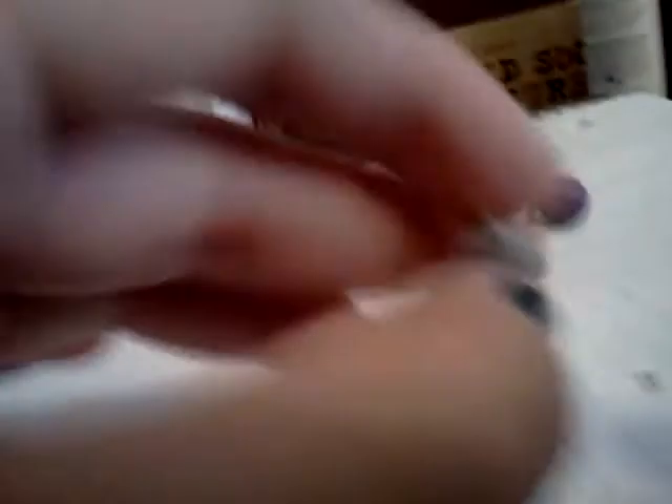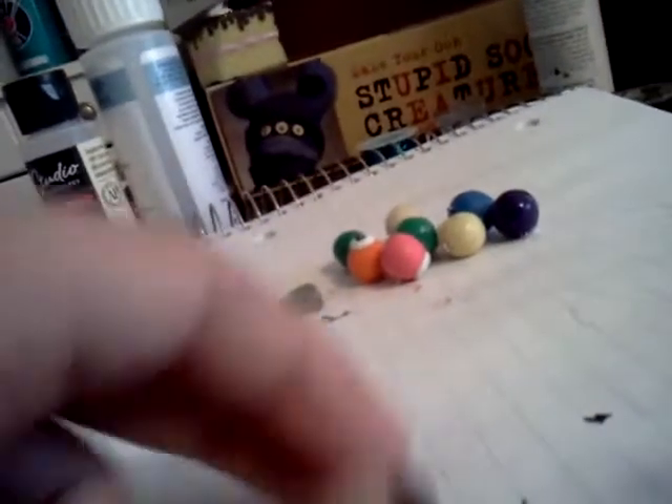I have two little eye patches. I'm probably going to attach wire or something to them so they look like actual eye patches. Here's just one gray one and this white one with a skull and crossbones.